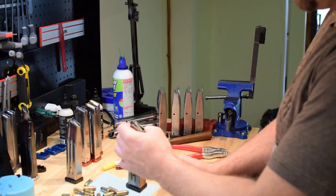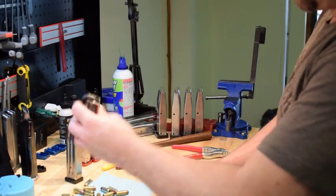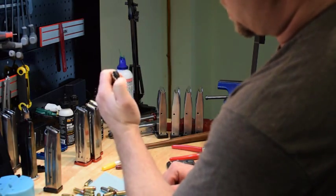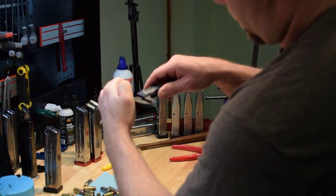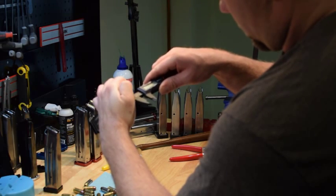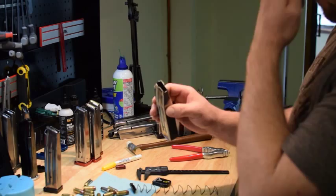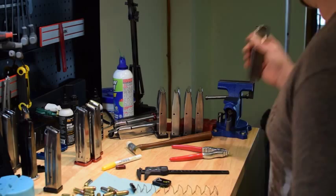That one's at .384 — I might take that up to .387 if I really want to be picky. But that passed the bench test, so we'll go live test it. If it live tests perfect, don't worry about it. Now this next one — if we mic it in the back, we're at .385, and then the front we're at .390. So we'll tune this one — it's gone too wide, and that seems to happen when they hit the ground. They tend to bend out, not in.